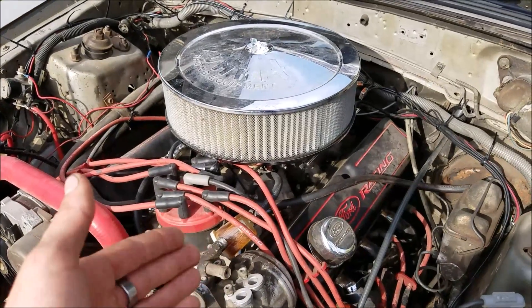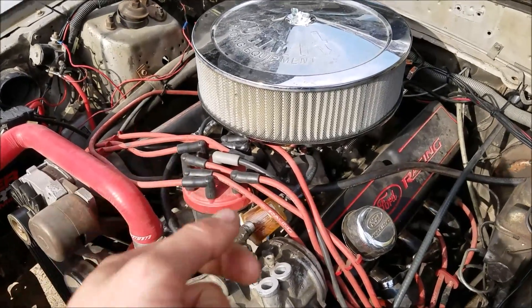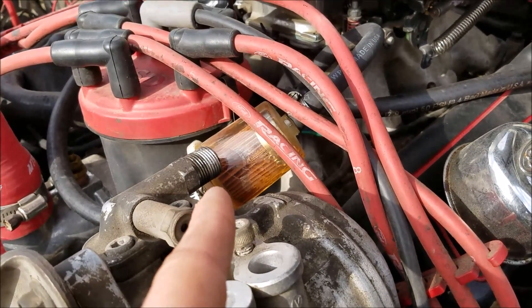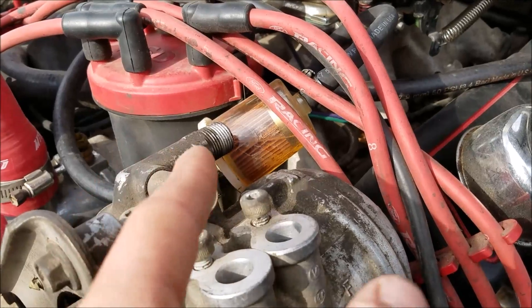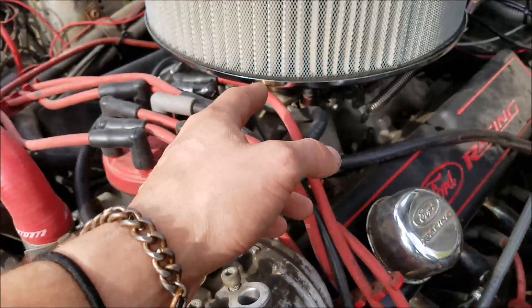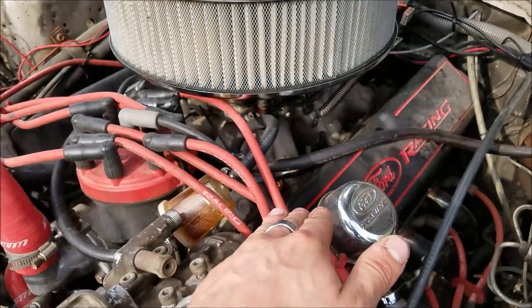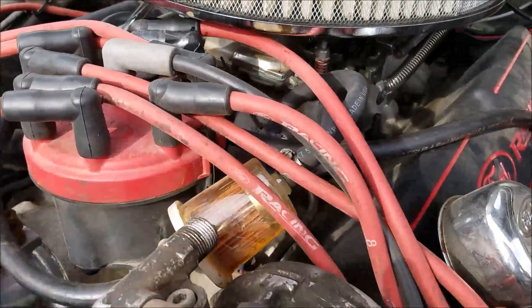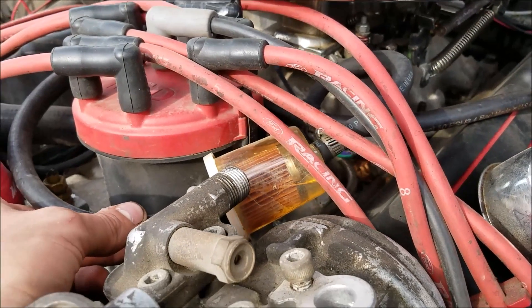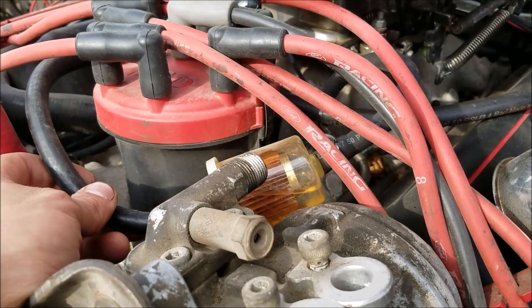Another symptom is when you shut your vehicle off, it heat soaks, and when you go to start it, it won't start — you have to hold your foot to the floor. That's because your fuel in the line is vaporizing. Also, when fuel gets hot it's very volatile and expands rapidly, so it can overfill your carburetor bowl, creating a rich condition — again requiring foot to the floor to let air in to fire it up. We can see some nice percolation going on here where fuel is vaporizing in the line.